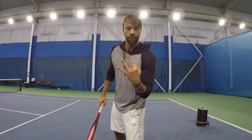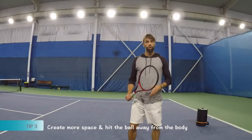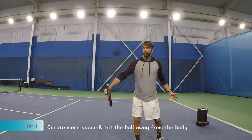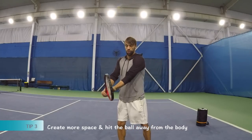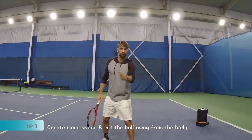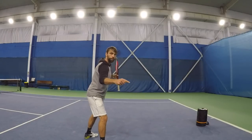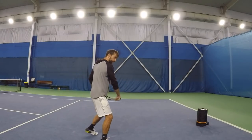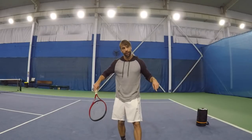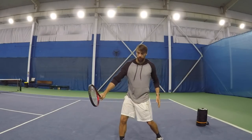Tip number three is going to be about space — spacing. Because we are doing the one-handed backhand here, which means we need more space. We need to pin the ball away from the body. We don't have this other arm here, so we can't make it close. We want a little bit more space. You want to adjust so that the ball is going a bit away from you — it's not going to be too close. Tip three is creating space after you reach that position, searching the ball so that you know it's going to be away from you.